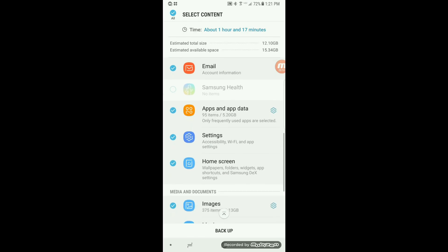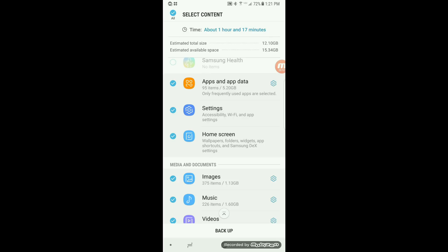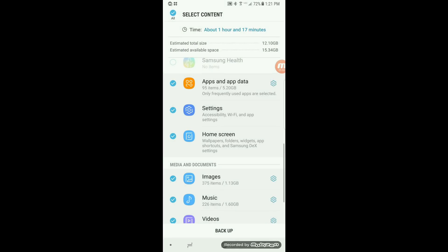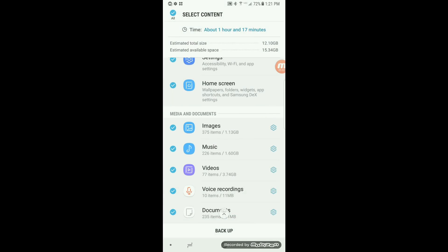Same thing with apps and app data. You can choose which ones you want it to back up and back up the data of each. And of course, media and documents. All these things listed here are stuff that is not on the SD card.